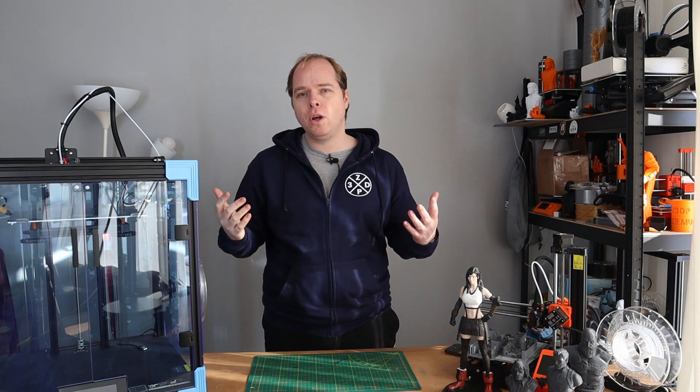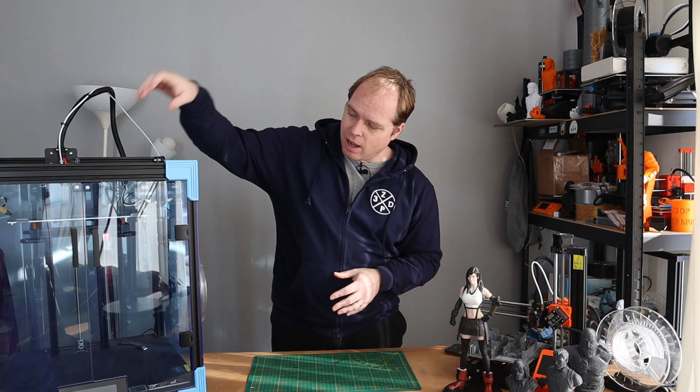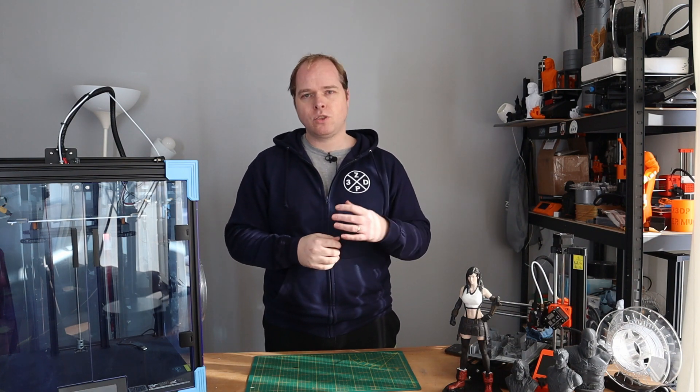Talking about the bed — the bed has a building volume of 250 by 250 by 400 millimeters. So you have a decent printing volume that you can cover with this Core XY 3D printer from Creality. The bed springs are the yellow bed springs, which are stiffer than the very thin stock springs you will see on many Creality machines.